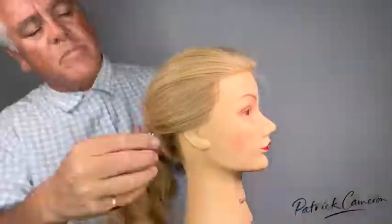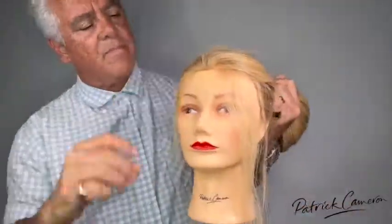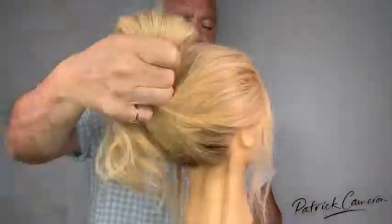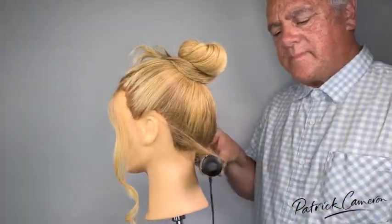Hi everyone. I wanted to create this really soft romantic hairstyle with a veil and flowers, but I needed a great foundation — and a great foundation really holds everything together.